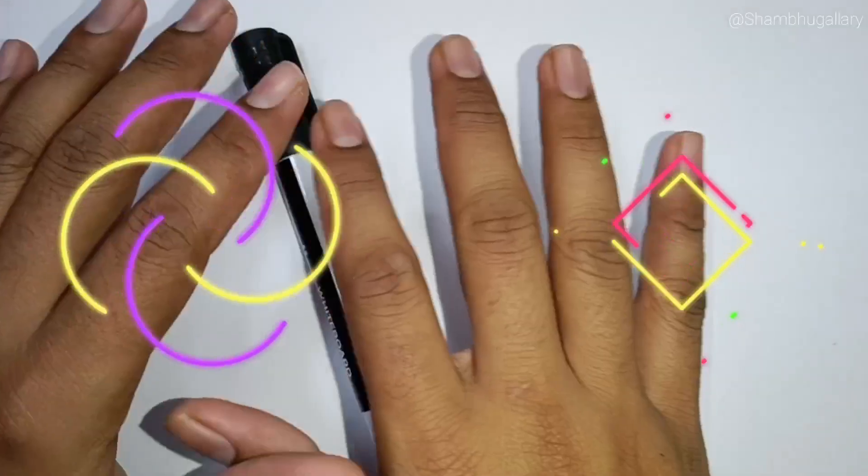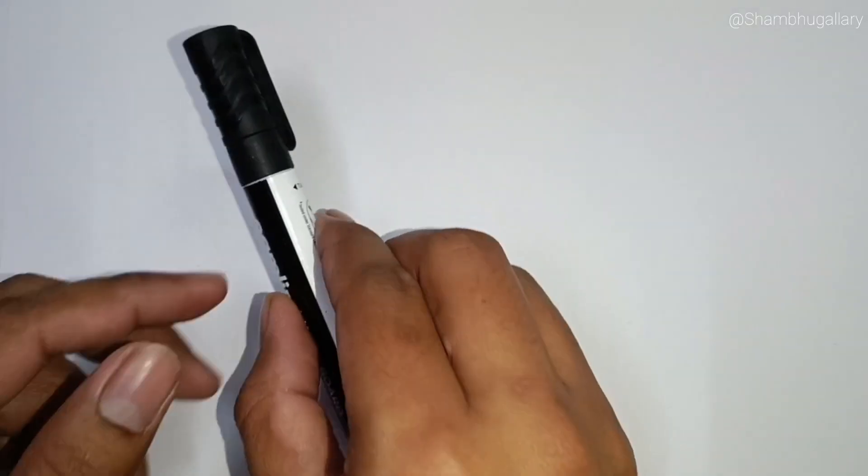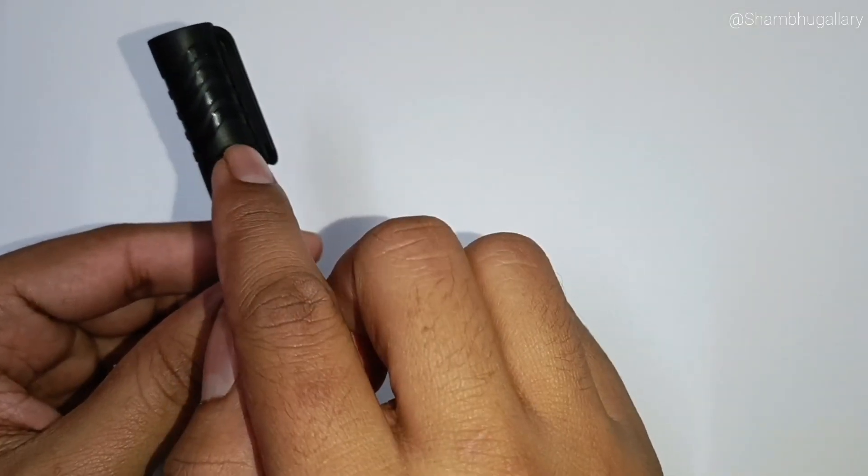Hello friends. Let's learn shapes and colors. This is a black paint.